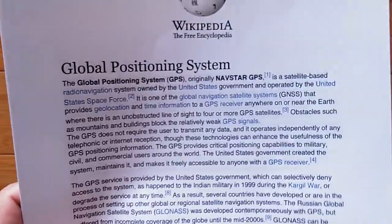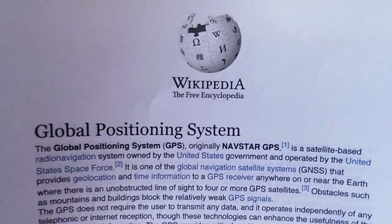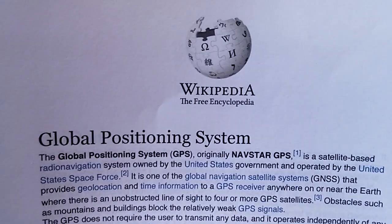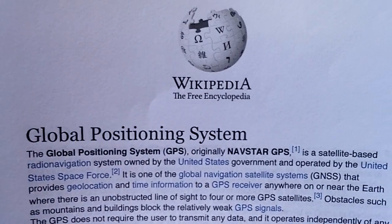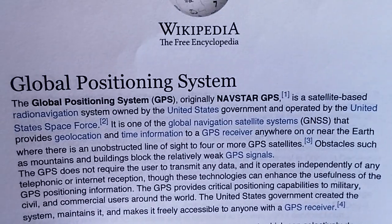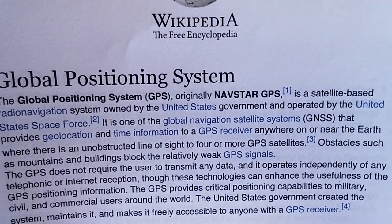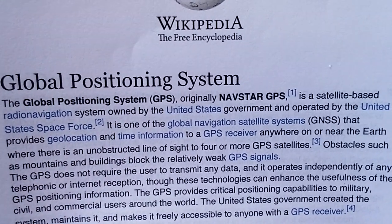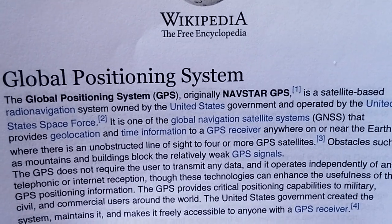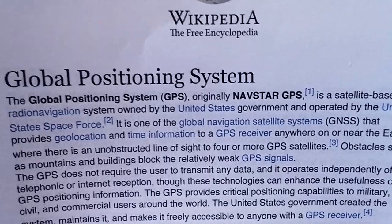Going over to Wikipedia, I'm going to walk through this with you. First, we're going to discuss the Global Positioning System. The Global Positioning System, GPS, originally called the NavStar GPS, is a satellite-based radio navigation system owned by the United States government and operated by the United States Space Force.